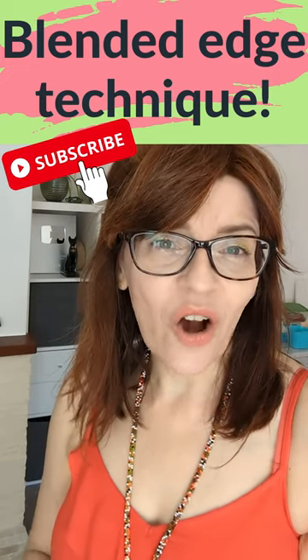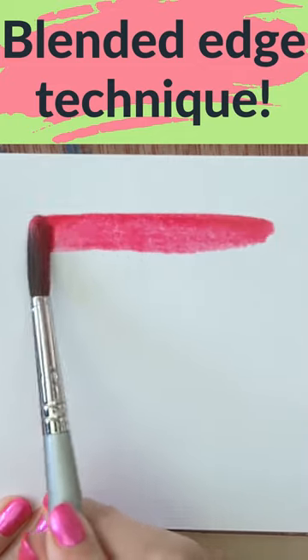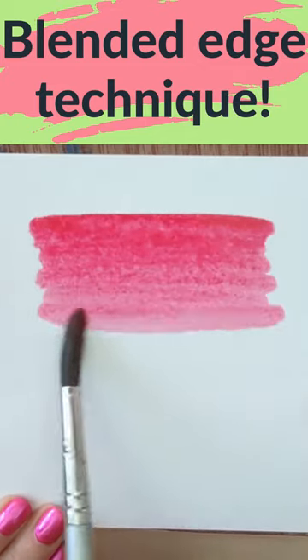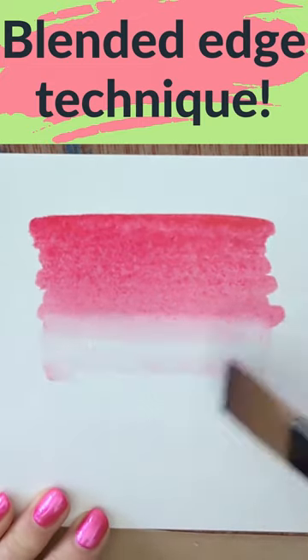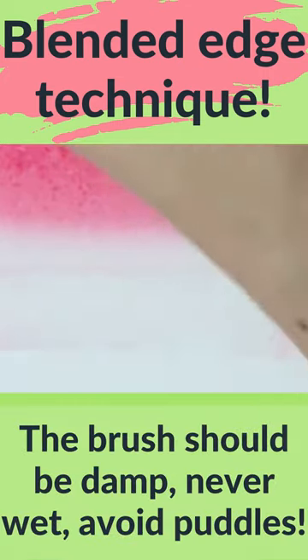Let me show you how to blend out a hard watercolour edge and soften it. When painting on dry paper you can still get a soft faded edge. Whilst the paint is wet, take a clean damp brush and run it along the edge. You want to try and get half of the bristles on the painted area and half on the paper.